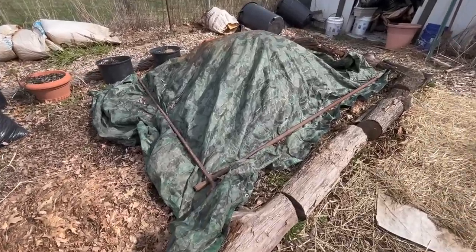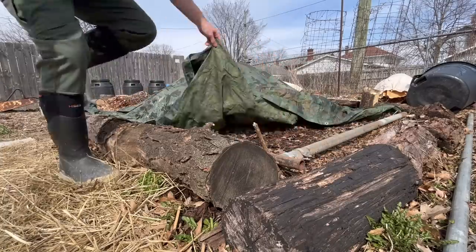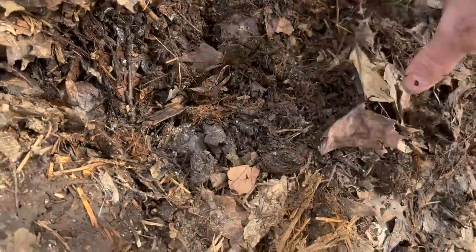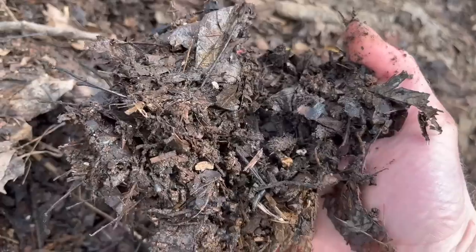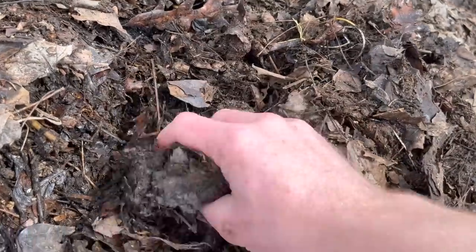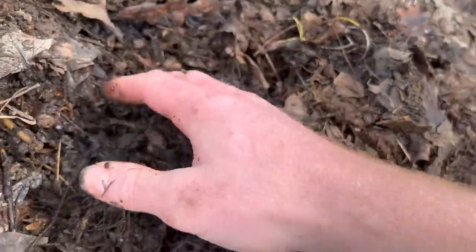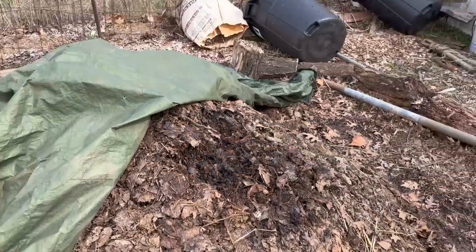The first thing I want to show you is some compost that is not going to be suitable for this — and this is very important, so pay attention. This is the compost pile that we made with the leaf mold, the chicken manure, and a couple of other ingredients. We're letting it decompose over the winter and we've turned it a couple of times, and it started to really break down a lot. But when you look at it, you can still recognize individual ingredients — there are leaves in it, we can still see some of the chicken manure and twigs. So this is not going to be broken down enough for using in this solution.